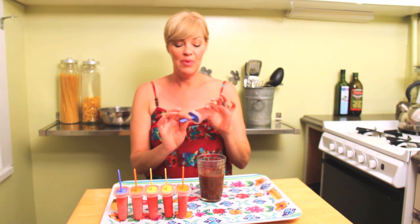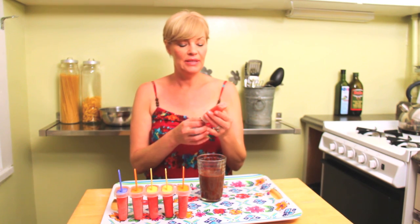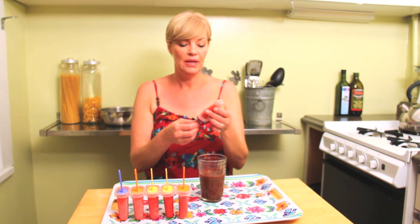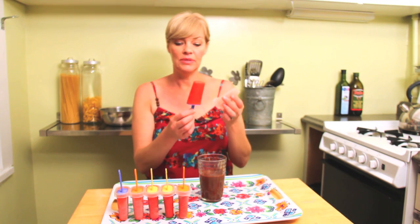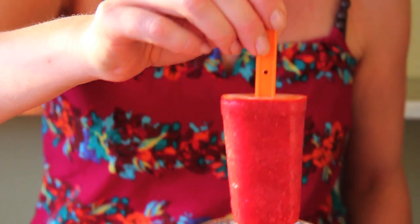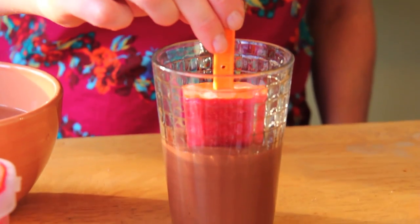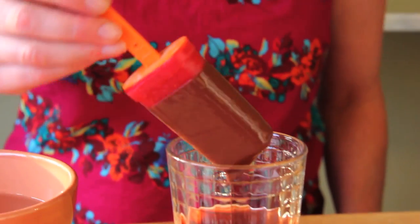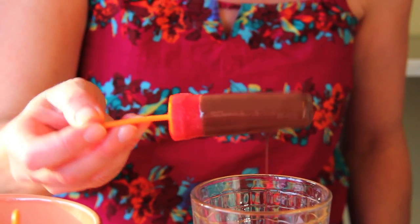So now the popsicles are totally frozen — they've been in the freezer for about three hours. I always run them under a bit of warm water so they come out of the molds nicely. And now we're ready to dip. What I like to do is leave a little bit of strawberry showing at the bottom — it's just a visual thing, it makes them look really nice.